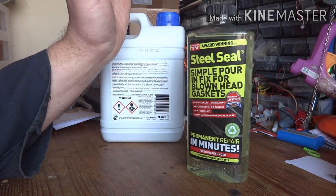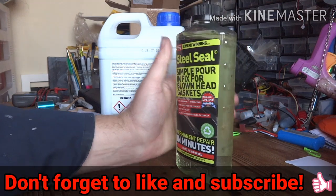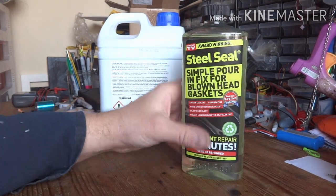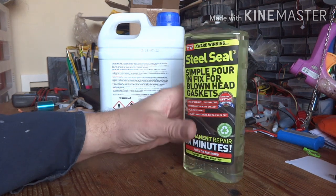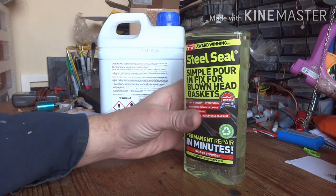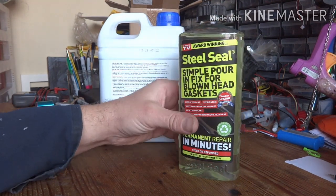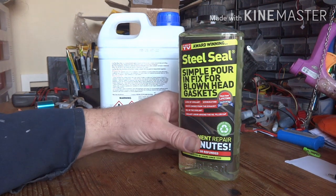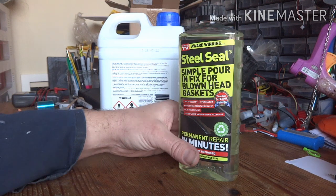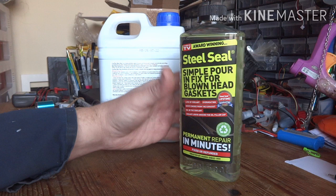Hello YouTube and welcome to the channel. Today we're reviewing Steel Seal blown head gasket repair liquid. It's not a review you look forward to doing, but needs must. Long story short, we've got a little Nissan Micra - my wife was driving it home the other day, the water pump let go and dumped all its coolant before she realized what was going on and the car overheated. We got the water pump fixed, but unfortunately...